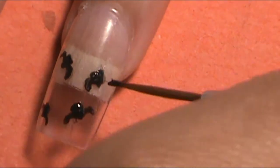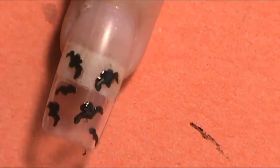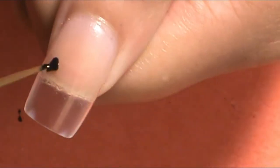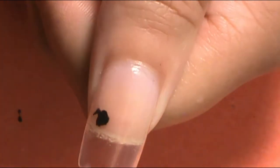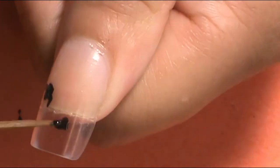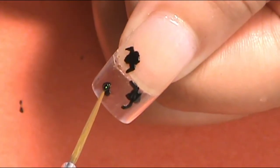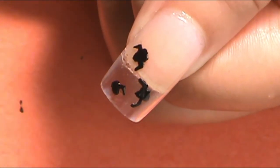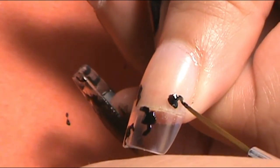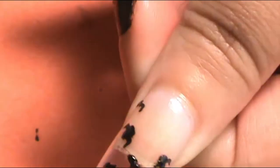I wanted some of the bats on the index finger, middle finger, and pinky to feel like they're coming out of the darkness. So make sure to apply some bats within that dark area to make it look like an ombre of bats coming out. To make ones that look like they're far away, I did these two upside-down U shapes — like a spread-out M — to make tiny bats that are far away, scattered around the empty spaces of the nails.